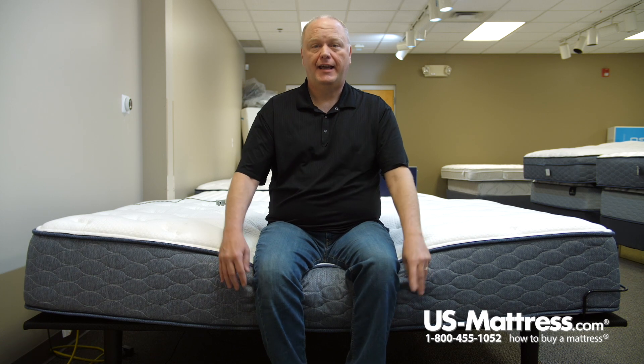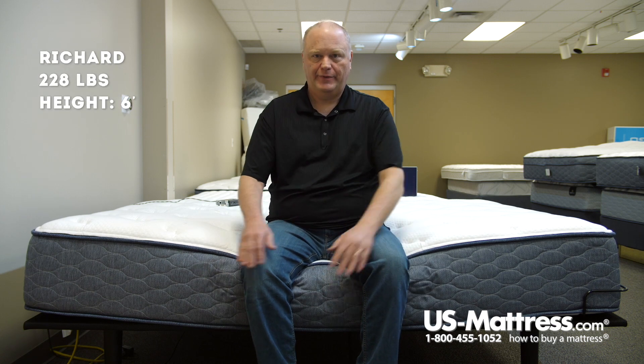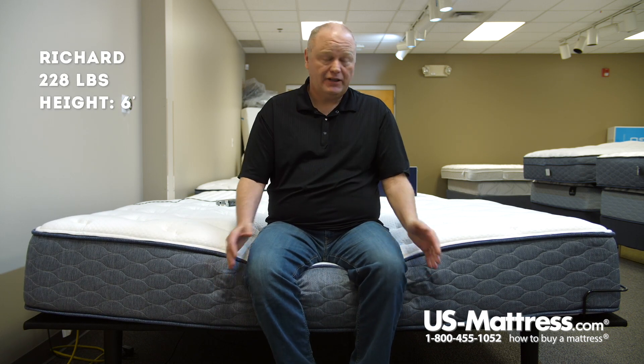I'm sitting on the side of a Serta Sleep True Alverson 2 plush mattress. As you can see, I'm sinking in a little bit, but it's very sturdy. The advantage of that is, obviously, when you're putting on your shoes or socks, it's going to protect the edge of the mattress, and it's also going to be a comfortable, stable sitting edge.